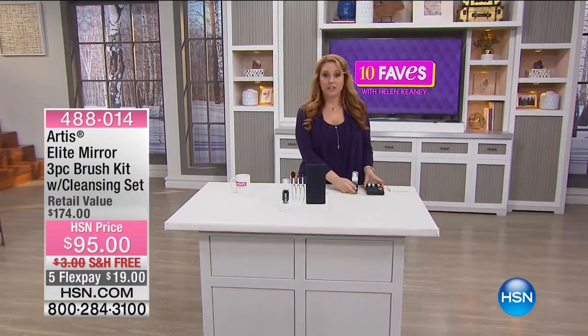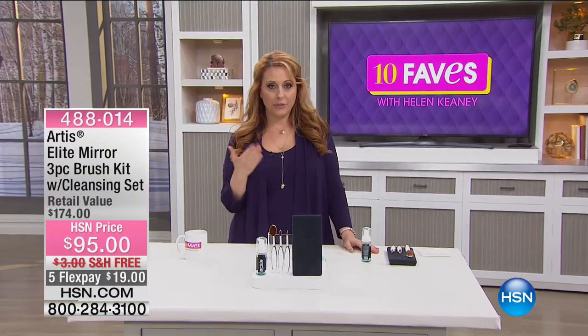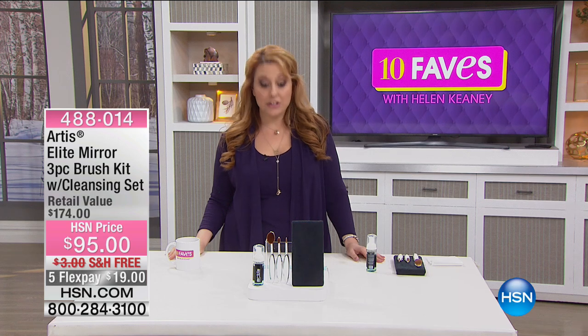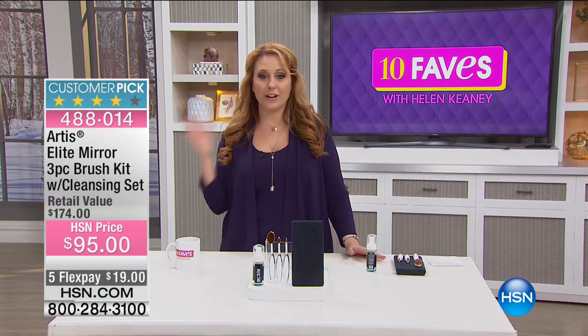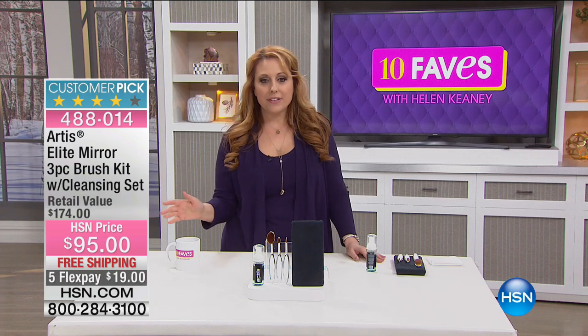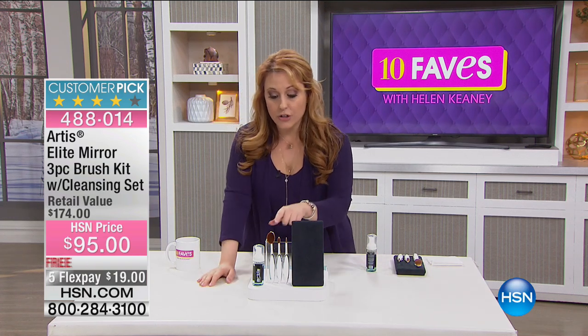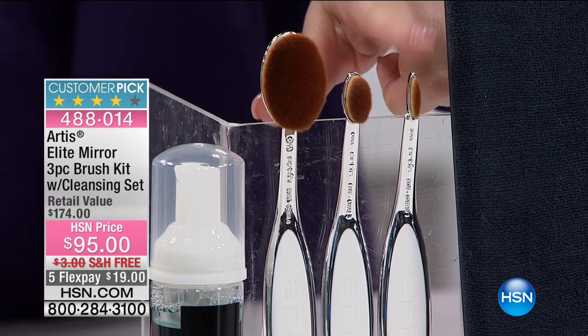Our next item — you may have seen these in the last hour when we were shopping together. I had an hour of beauty and the inventor, Matthew Waitsmith, was with me — he's the actual inventor of Artis brushes. This is the elite mirror three-piece set: you get the oval six, oval three, and linear one.